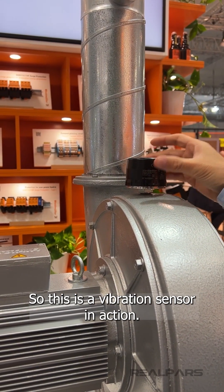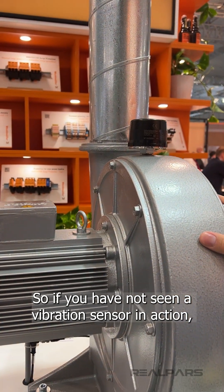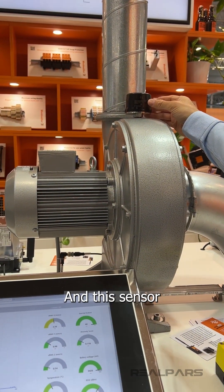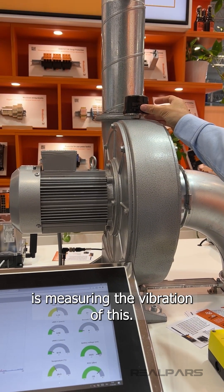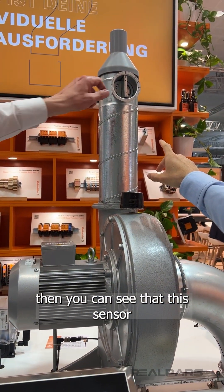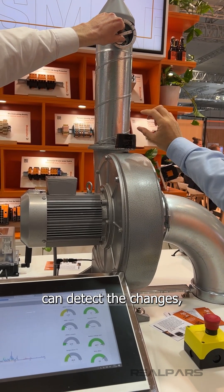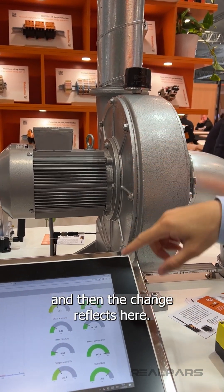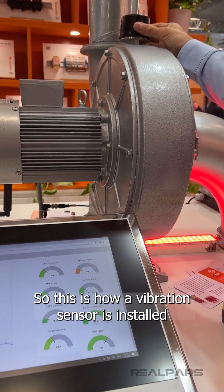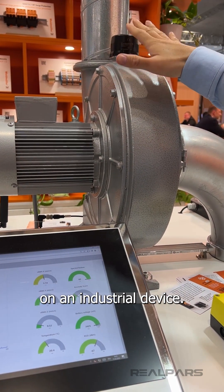This is a vibration sensor in action. We have a fan here, and this sensor from Weidmuller is measuring the vibration of it. If we change the vibration, you can see that this sensor can detect the changes and the change reflects here. This is how a vibration sensor is installed on an industrial device.